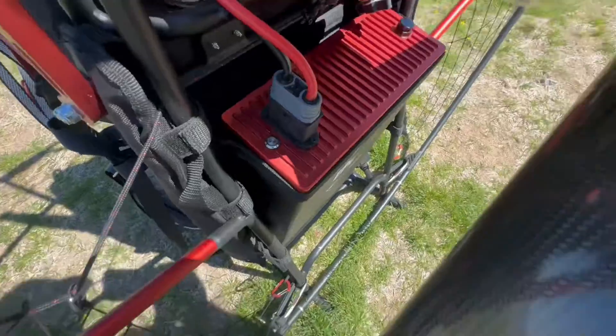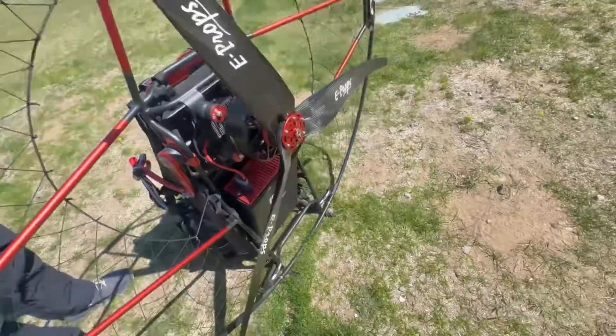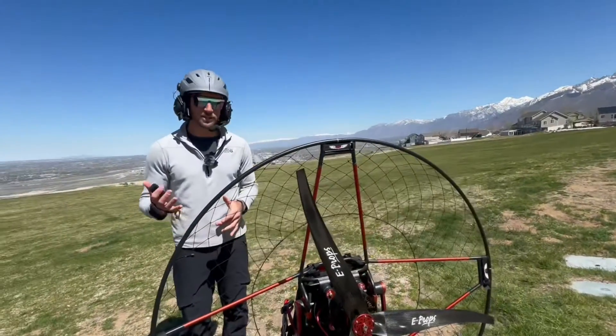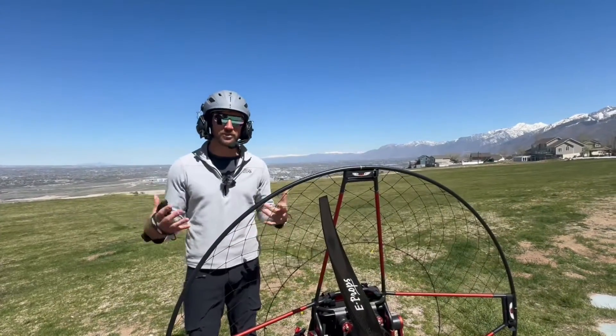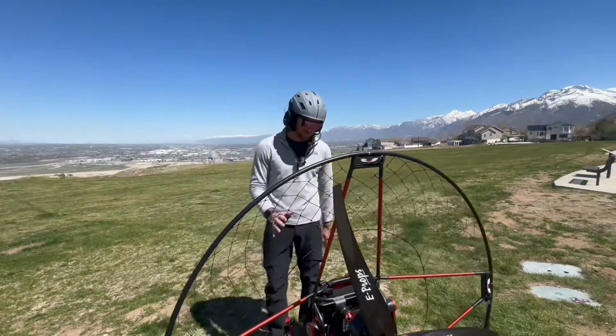One of the dangerous things with electric motors is that you might not know it's on. Someone could be back by the prop and you might accidentally hit the throttle because you don't have the noise of a gas motor to tell you it's running. So I just keep it off until I'm ready to fly.